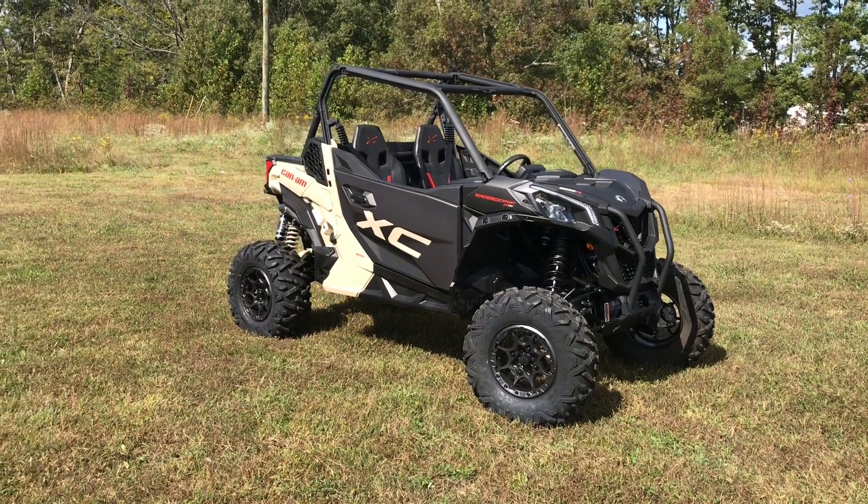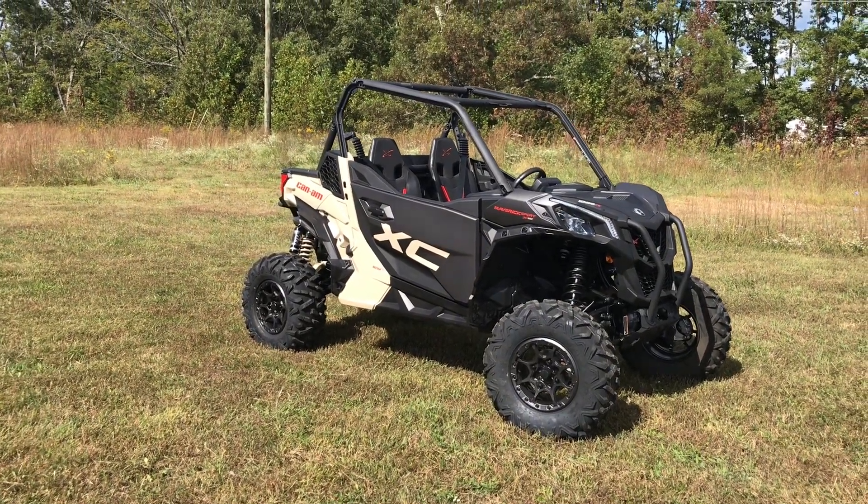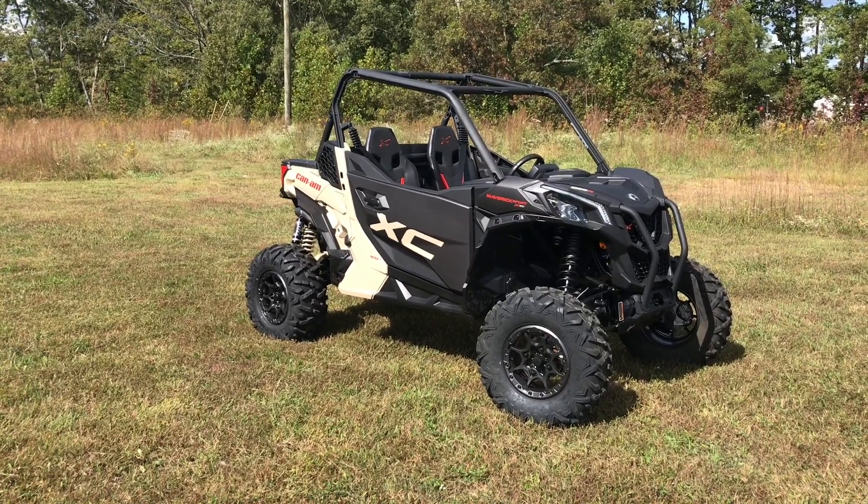How's it going y'all? Welcome back to the channel. Today we have a walk-around video of this 2021 Can-Am Maverick Sport XXC.